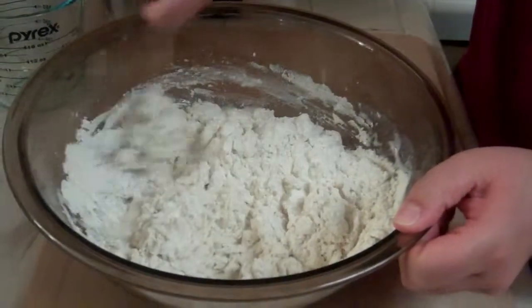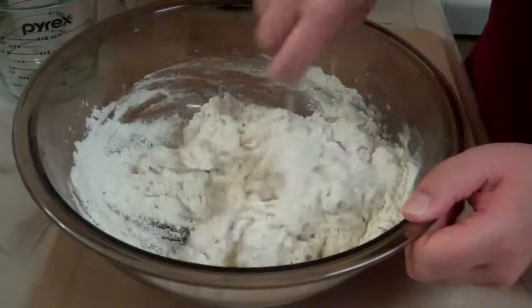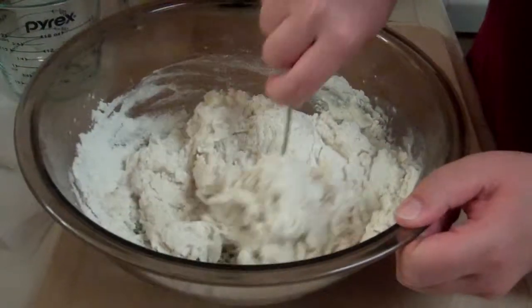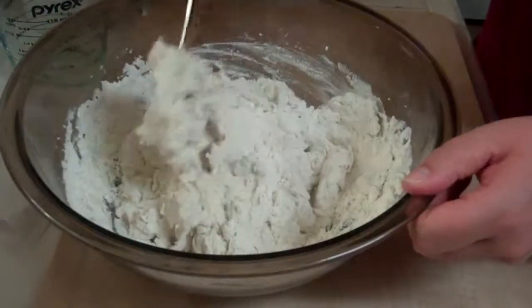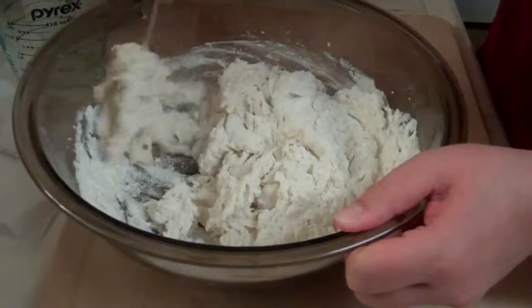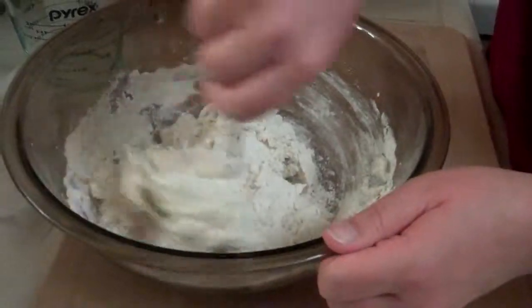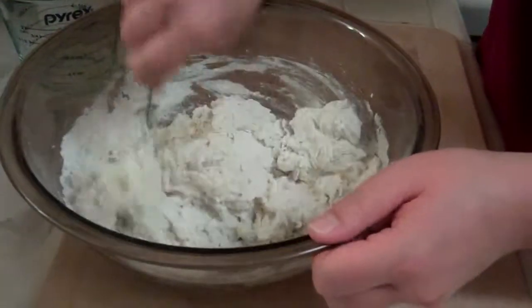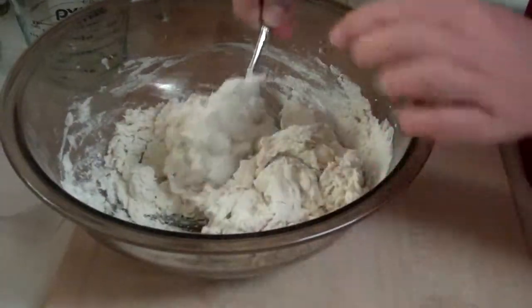Why is it important for the water to be cold? I don't know, actually. I know in pie dough it's important — something about the coldness helps make it flaky, but I really don't understand why. Well, in pie dough you're barely using any water; it's all fat, and part of the reason it needs to be cold is so the fat doesn't fall apart.